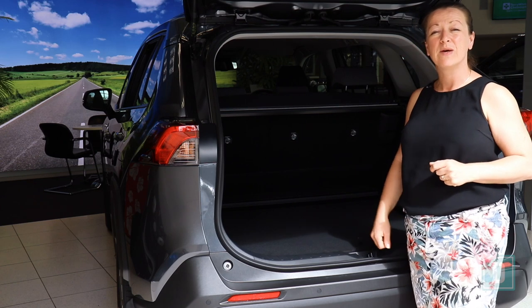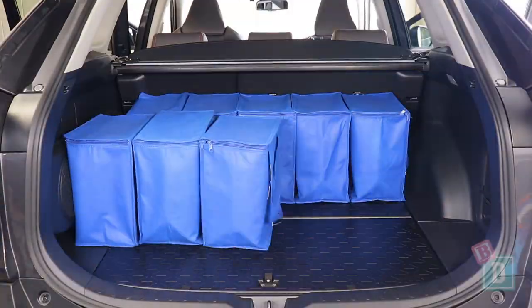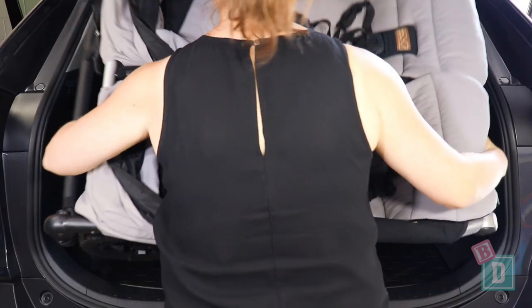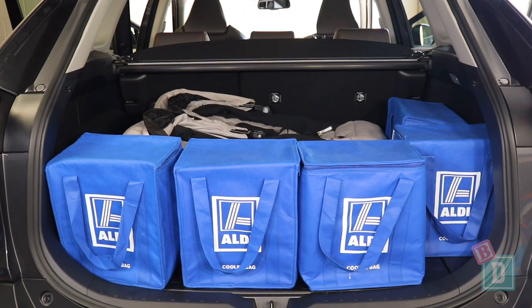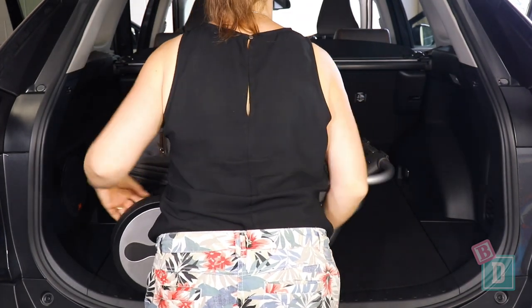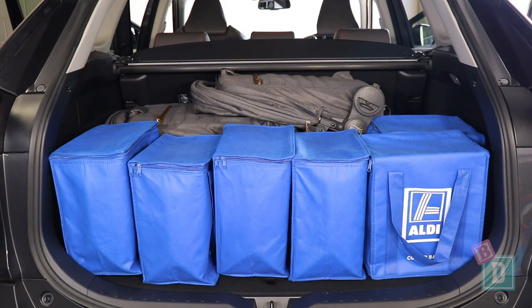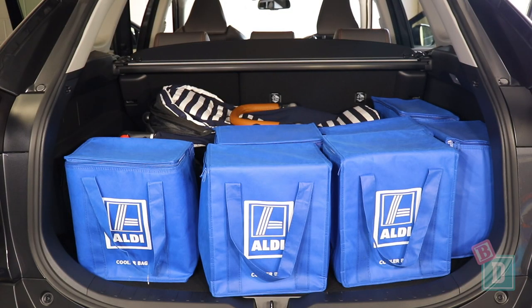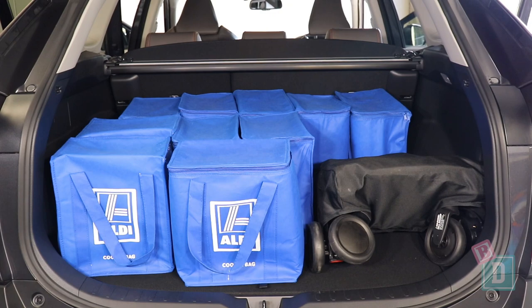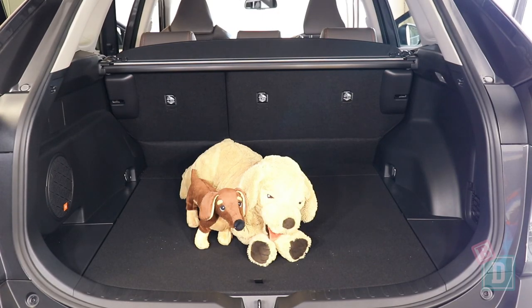The boot empty will hold 14 shopping bags; or the Mountain Buggy Duet Twin Stroller and 5 shopping bags; or the Britax Flex Tandem Stroller and 6 shopping bags; or the Mountain Buggy Urban Jungle Single Stroller and 7 shopping bags; or the Mountain Buggy Nano Compact Stroller and 10 shopping bags; or a medium-sized dog.